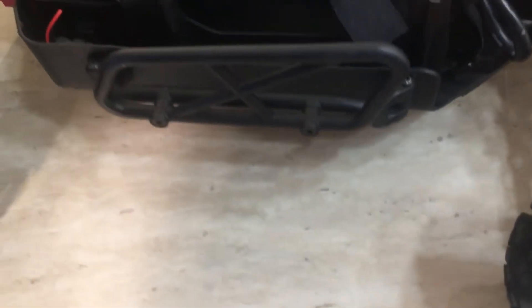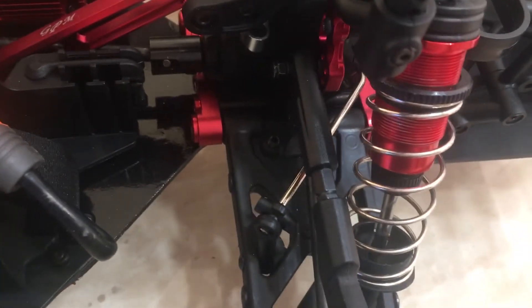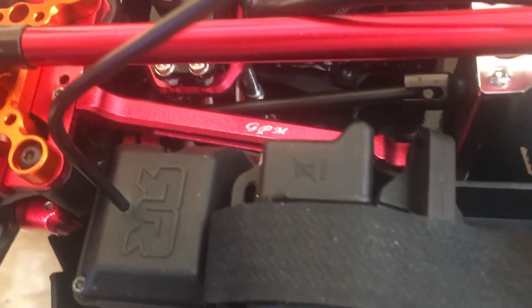Original battery tray, original receiver box. I put the hinge pin holders front and rear — rear in back, front in front. GPM chassis braces in red.